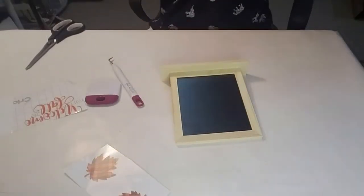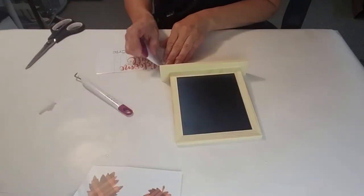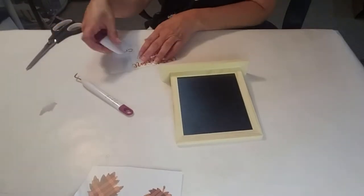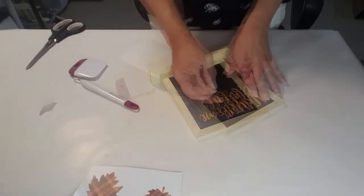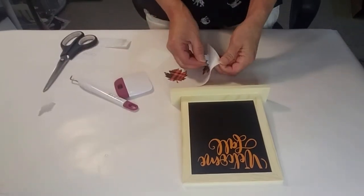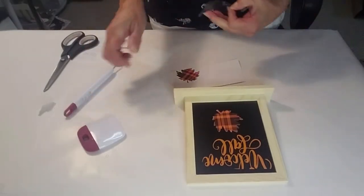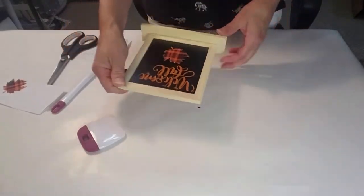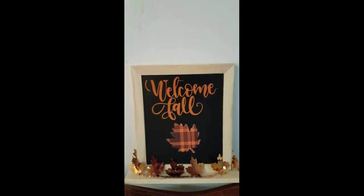I'm taking this Dollar Tree chalkboard and using my Cricut to cut vinyl that I'm going to apply to it. This is very easy, cute, and fast to do — I've seen something like this at Hobby Lobby. You can add more things to this if you'd like, spruce it up with little ribbons, leaves at the bottom, or little pumpkins. Very easy, very cute, and this is what it looks like. I did end up adding some leaves to the bottom — I like it a little better. Plain was fine, but I think this jazzed it up.